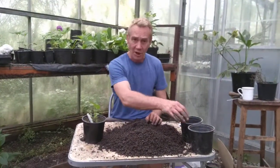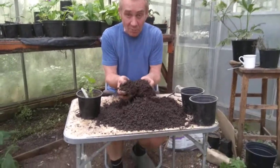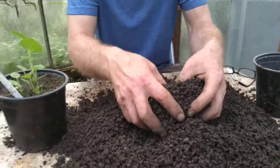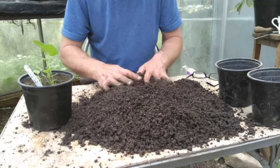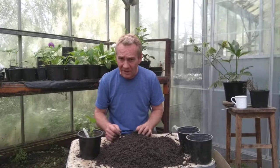So before we pot those up, I've got a couple of pots, a label to label it with, I've got my glasses, and I've got some potting compost. Just use a multi-purpose compost — it will have nutrition in it. Give it a bit of a sieve though; it's nice to get all the big lumps out of it.